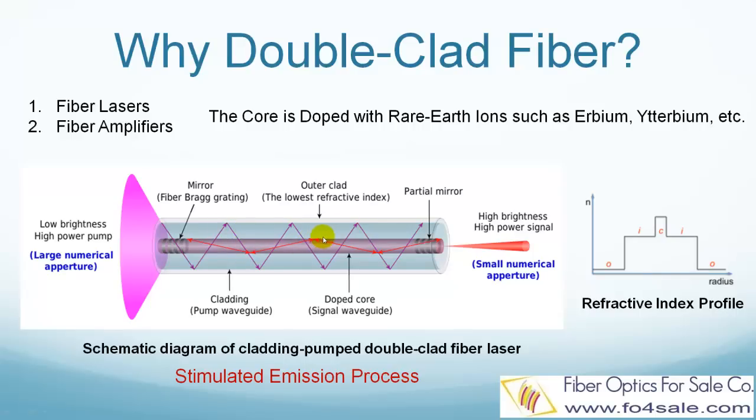The core is doped with laser active rare earth ions, such as erbium, ytterbium, etc. So the pump light zigzags inside the inner cladding and interacts with the erbium or ytterbium ions and the signal light in the core. The doped core gradually absorbs the pump light as it propagates in the inner cladding.